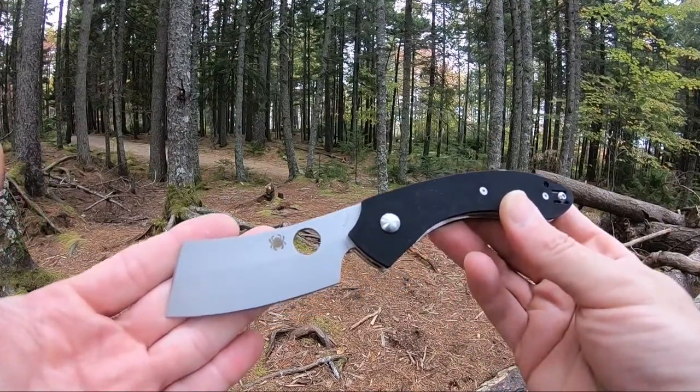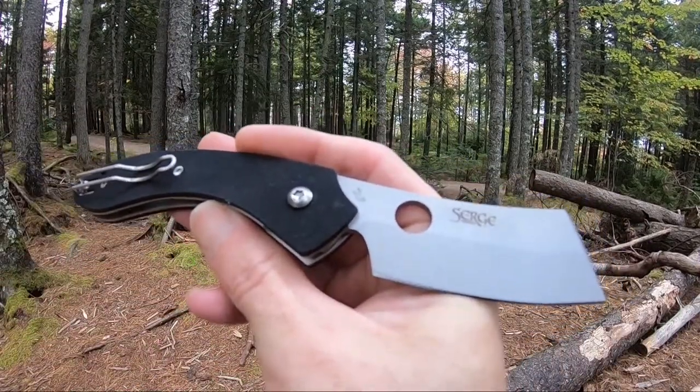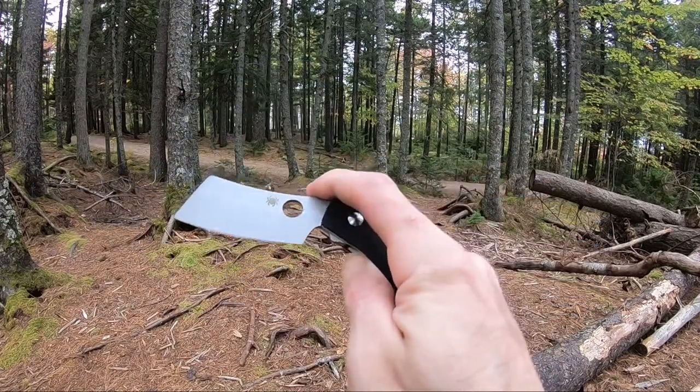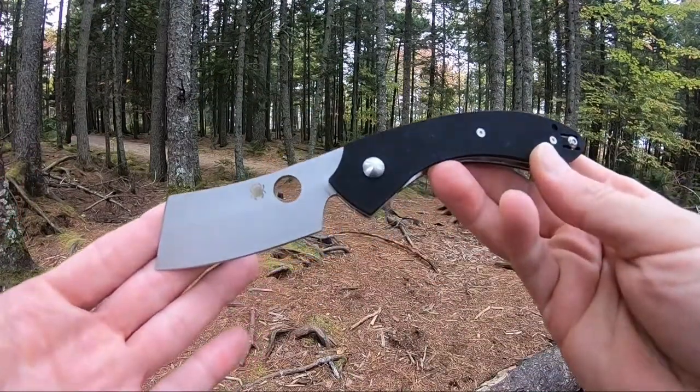This knife comes in at 7.76 inches overall length with a 3.7 inch VG10 cleaver style blade. It is a liner lock — very smooth, and again very conducive to the Spidey flick.